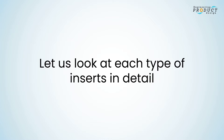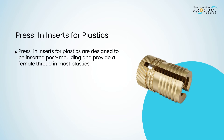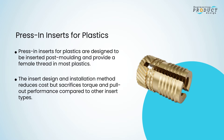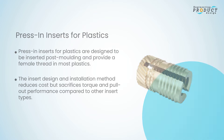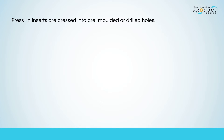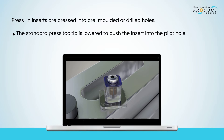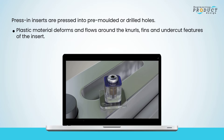Press-in inserts for plastics are designed to be inserted post-molding and provide a female thread in most plastics. The insert design and installation method reduces cost but sacrifices torque and pull-out performance compared to other insert types. Press-in inserts are pressed into pre-molded or drilled holes: the user places the insert on the pilot hole, the press tooltip is lowered to push the insert in, and plastic material deforms and flows around the knurls, fins, and undercut features.